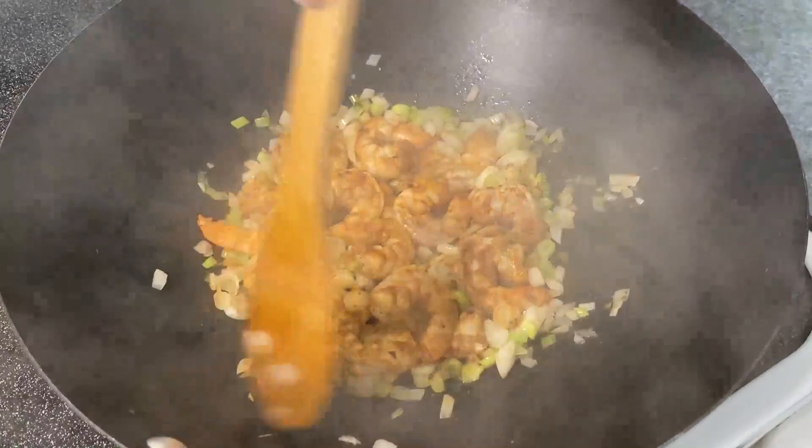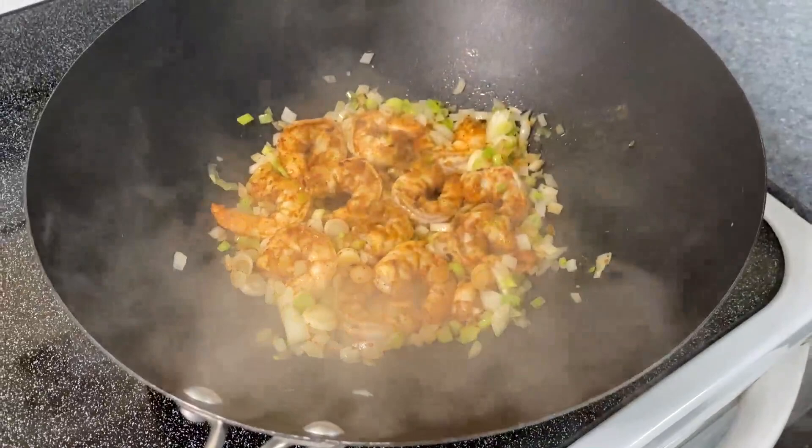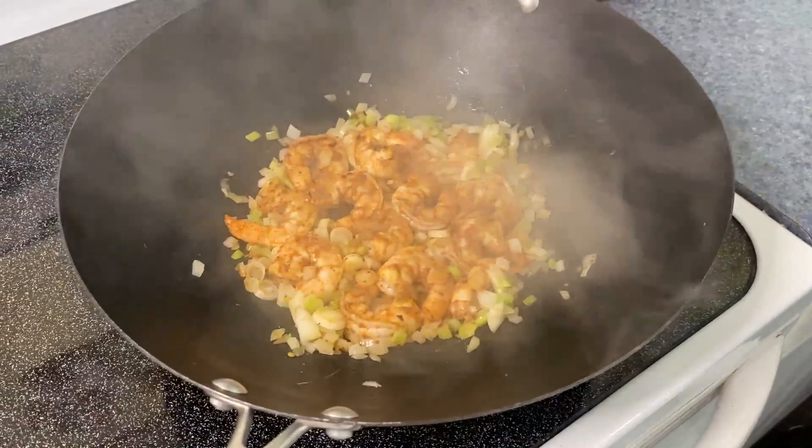We're using shrimp, but we could do pork, chicken, or if you're a vegetarian, you could do this with just vegetables and it would work fine.